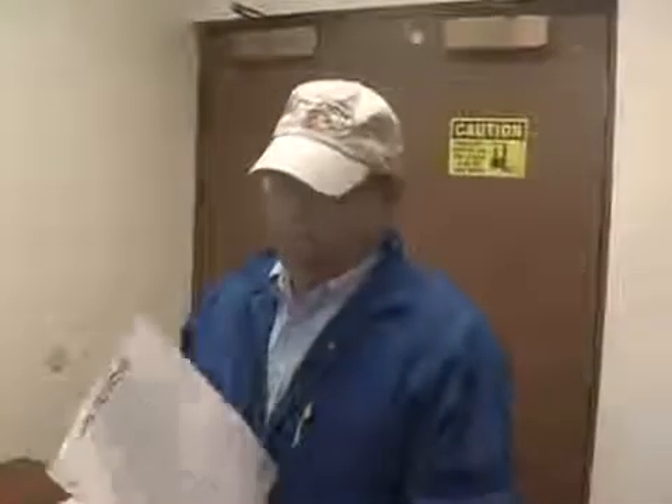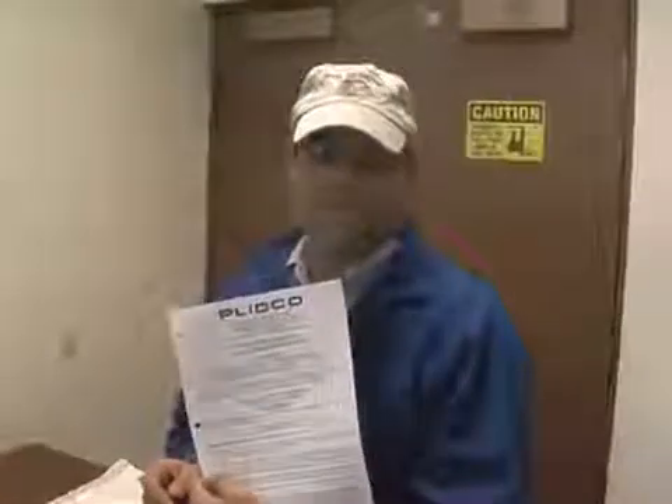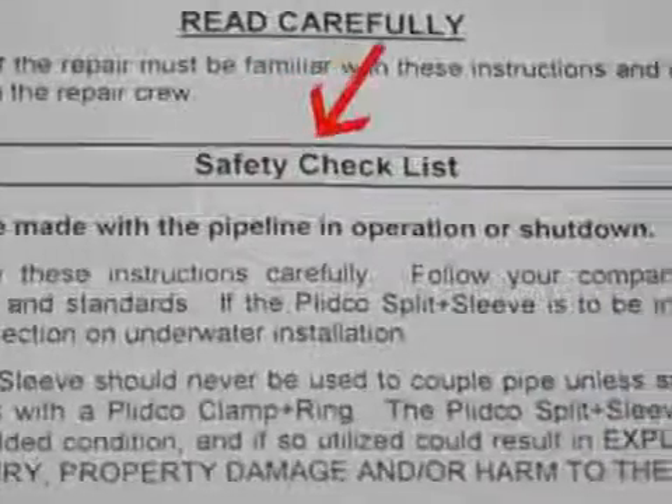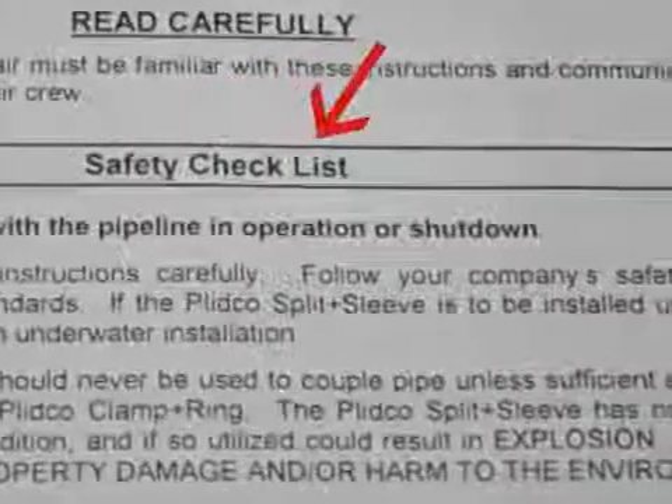Each split sleeve that is shipped comes with a set of instructions attached to it. If you have a red binder catalog, these are in the tab section. Safety is most important. There's a safety checklist here in the first part of the instructions, and I certainly want you to take a look at that.